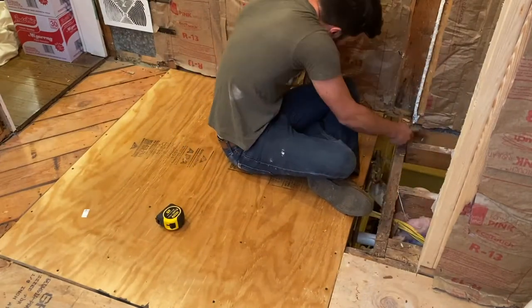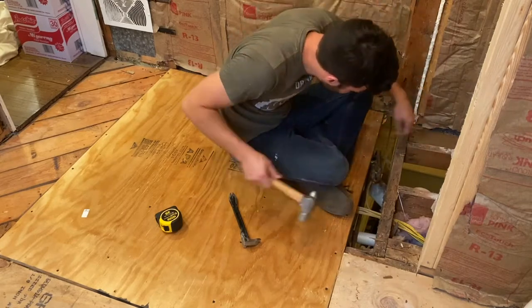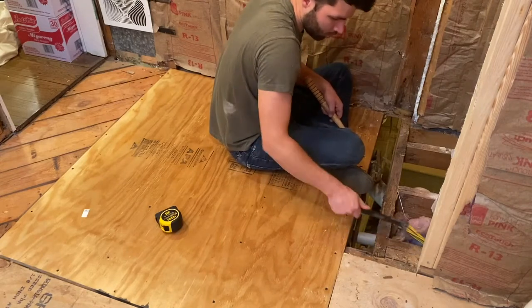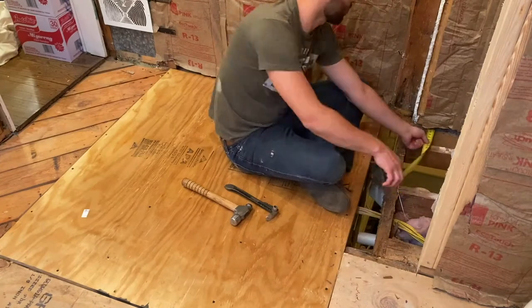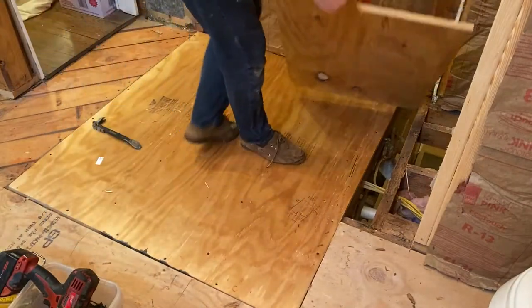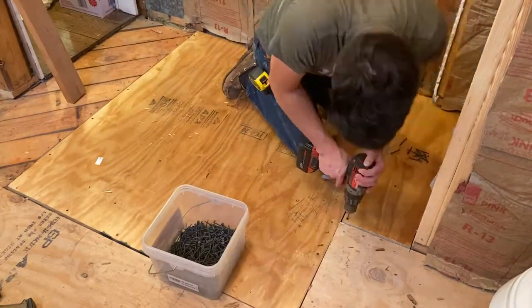I'm checking quickly for any nails I left behind — I want to make sure everything's out of the way so the plywood will sit perfectly level on the floor joists. I had to cut these two pieces of plywood separately because the smaller piece goes underneath the wall about halfway on that two-by-four wall on one side and supports the weight of the wood. It was a really tight fit and would have been really hard to do in one solid piece.